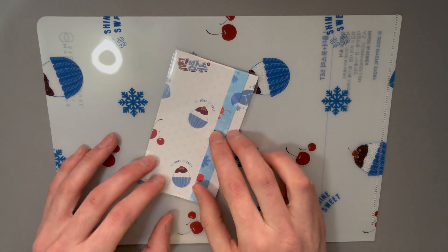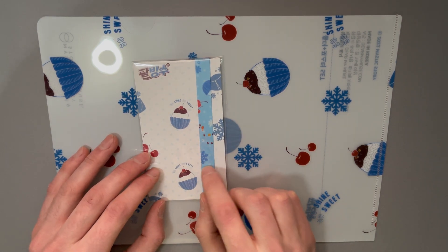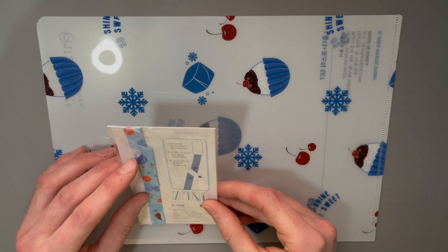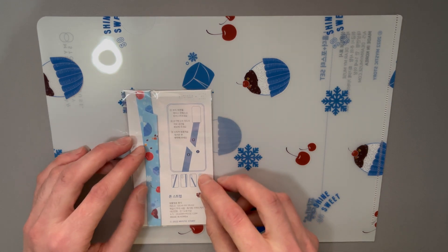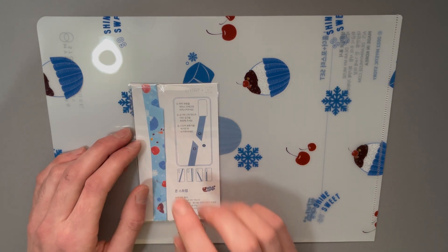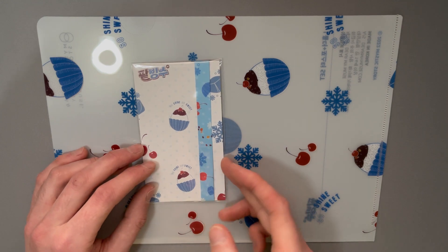A phone strap, I think this was. I'm not really sure how it works. Ah, I see — that's kind of cool actually. I wish I had bought two of these so I could use one. Oh well. That's really nice, I like that.